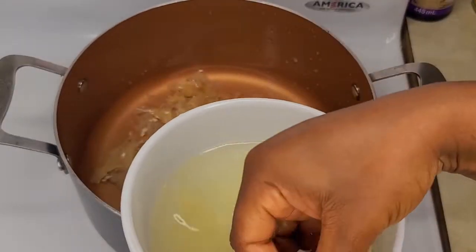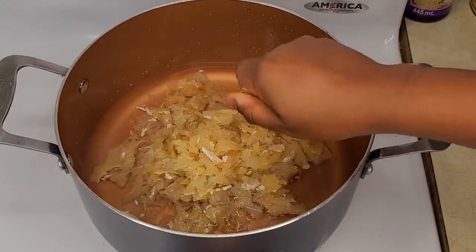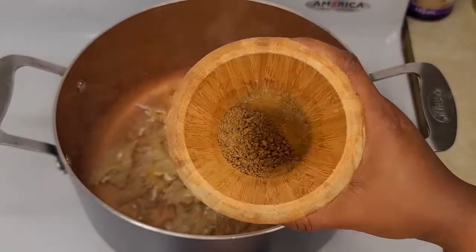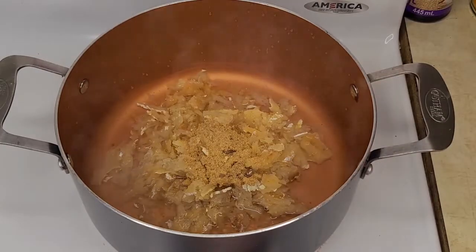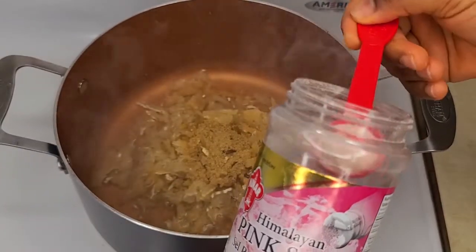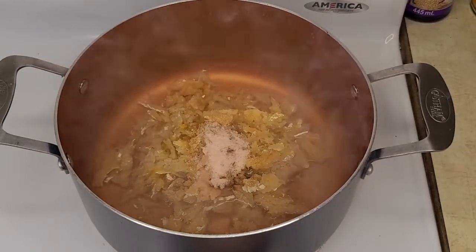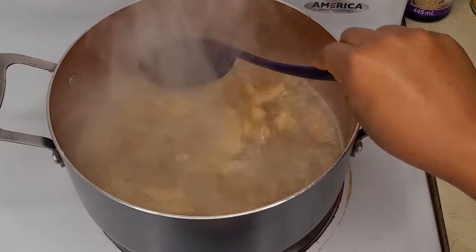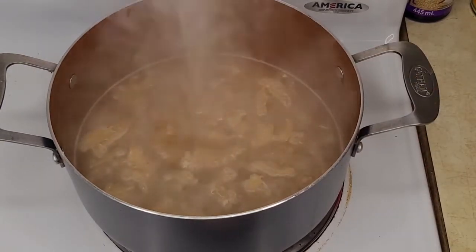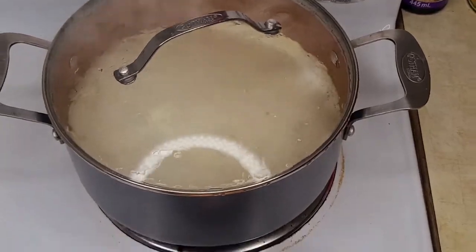Just let it cook until it dries out — I wasn't checking the timing. Now I'm going to add two stock cubes and some salt, about half a tablespoon. Sorry, half a tablespoon, not half a teaspoon. And I'm just going to cover that and let it dry up.